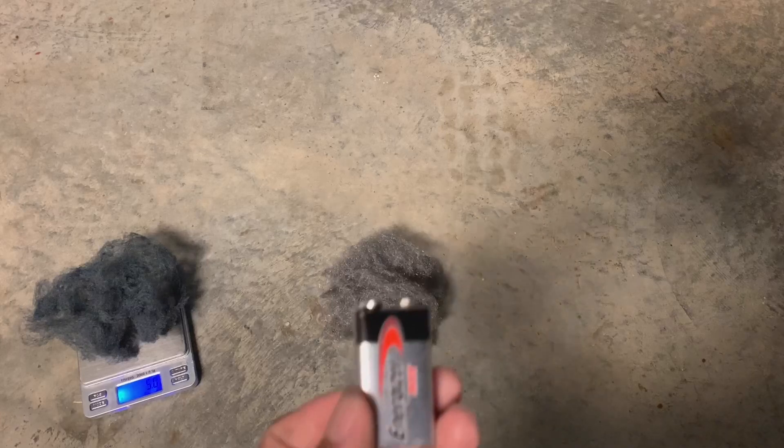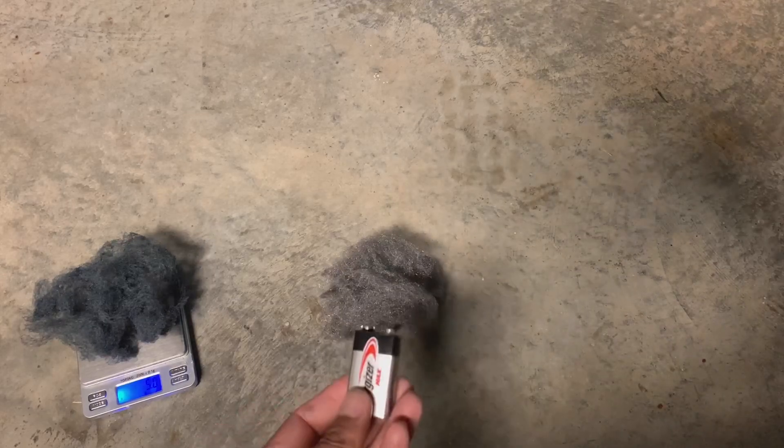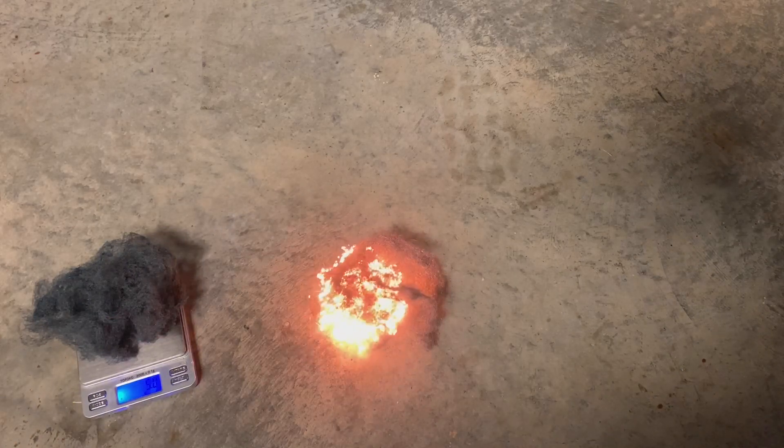So here's some more, and you'll notice the difference between the two. This one is iron oxide now mostly, and this one is still iron. I'm going to put this 9-volt battery on it instead of a flame. Here it goes — and that acts just like a flame.